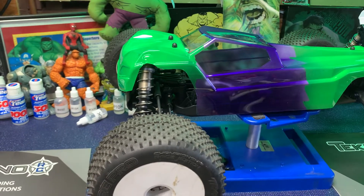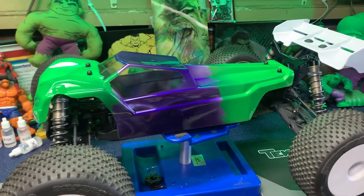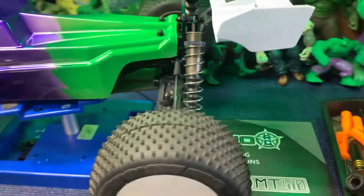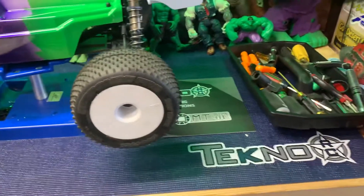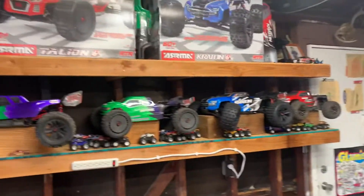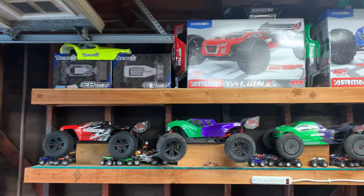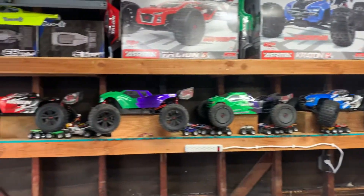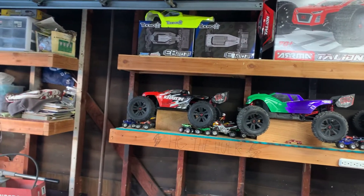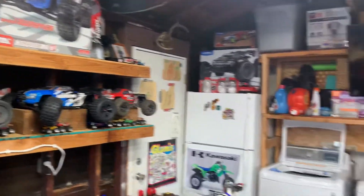Down here in San Diego the hobby stores I go by really don't have much. I heard Tekno is close by so I've gotta go check that out and see what they have. The stores mostly have a lot of Arrma stuff and Traxxas. I haven't bought anything Traxxas yet, but they do have a couple Revo and X-Maxxes.